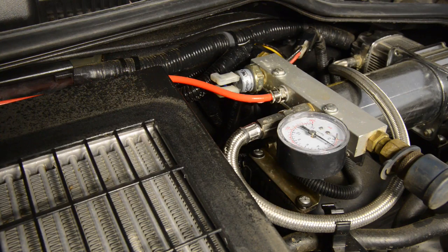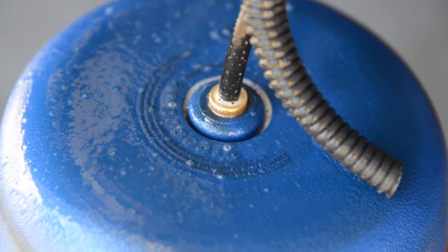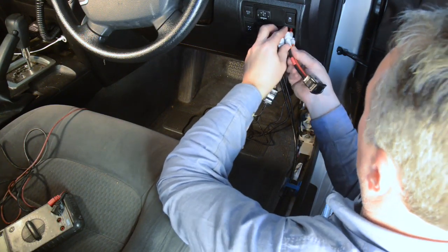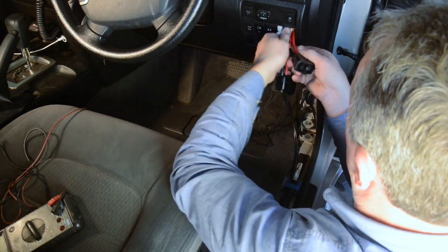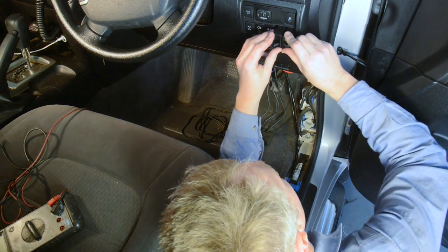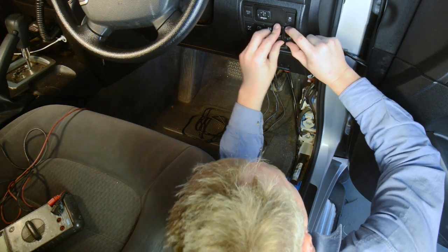Then spray all the air fittings with a soapy water solution and ensure that there are no air leaks. If you do find any leaks, disconnect the leaking fitting, re-cut the line, reconnect and re-test. You can carefully and as neatly as possible feed the air lines, cables and pressure sensors back in through the dash hole until the paddle switches are properly located into the dash. Tidy up and secure all the cables and air lines behind the dash with cable ties, ensuring there are no kinks in the lines.